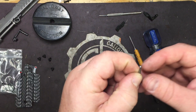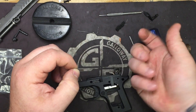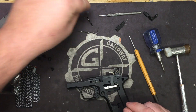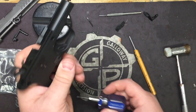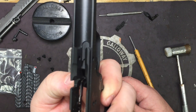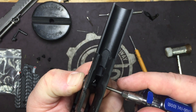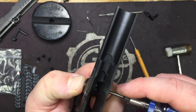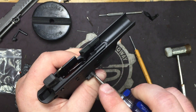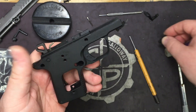We're removing the detent because this little thing is not captured at all. When you start flipping the frame back and forth, you're going to lose it real quick, so set that to the side. Take the small flathead — just like on a standard 1911, push the mag release out and find your sweet spot. Turn it counterclockwise and it'll unlock from the frame.